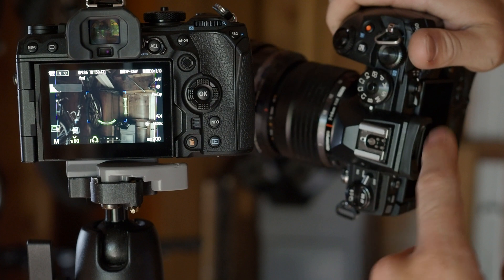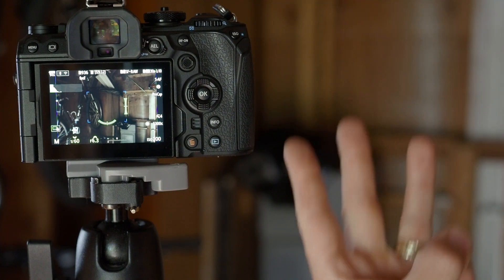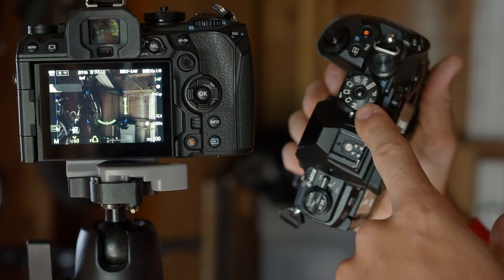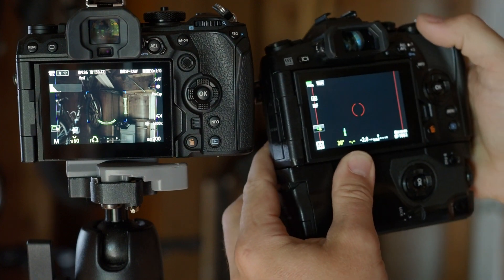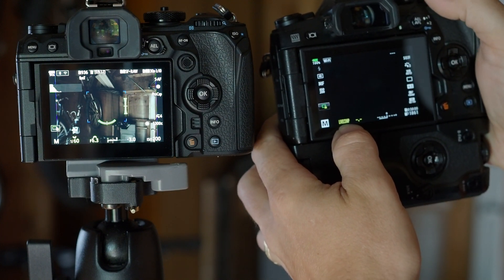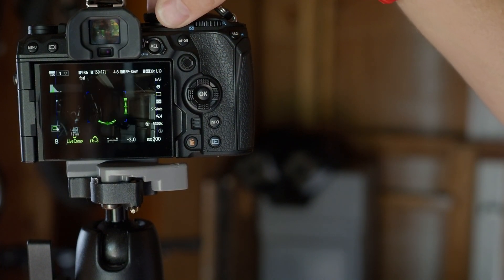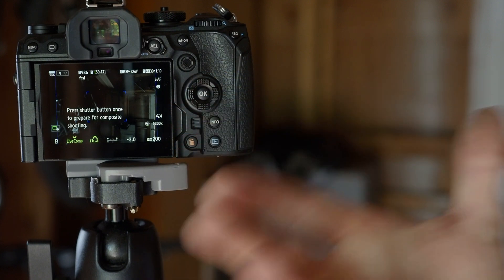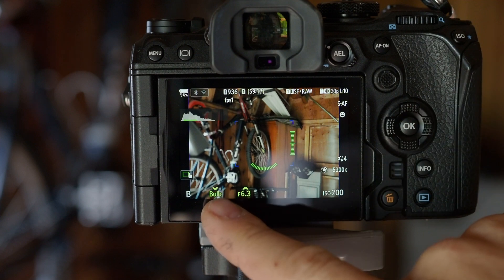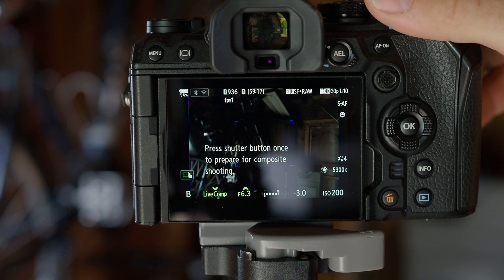To begin, first we are going to rotate our selector dial to the bulb setting. This bulb setting is found on the EM1 Mark III, the EM1X, and also the OM1. If you have an older camera, these cameras don't have a bulb setting — you're going to want to select manual, and from there rotate the shutter selection dial past bulb, past live time, and into live comp.